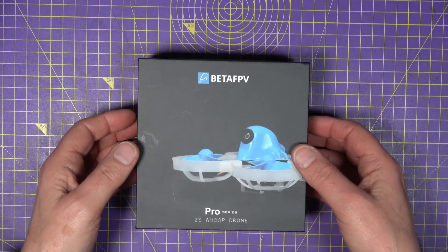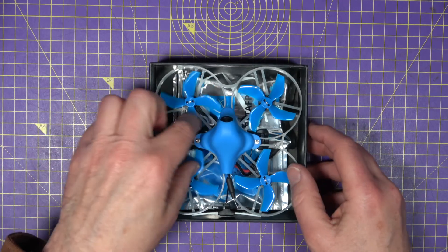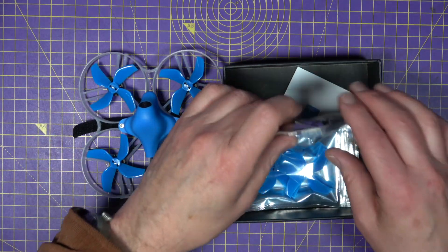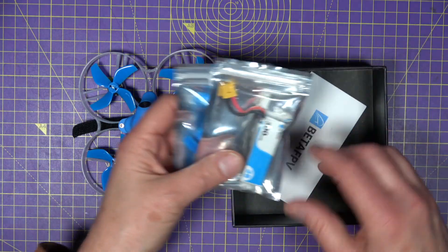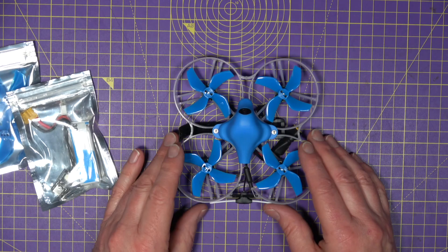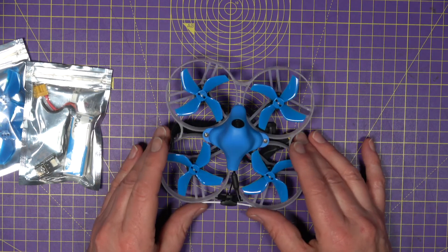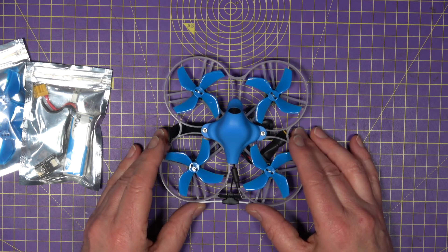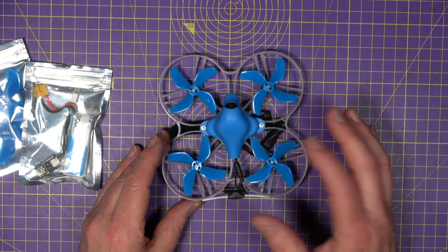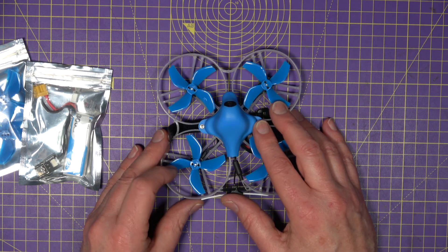This is the latest Meteor 85 lightweight whoop from BetaFPV. It's very similar to their previous Beta 85, but they wanted it to be known as the Meteor 85. It's inspired by Justin Davis and Nat Payne's Shutterbug 85 and is extremely lightweight. The big feature of this version is the all-in-one flight controller with a built-in ExpressLRS receiver.